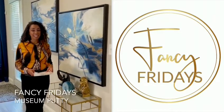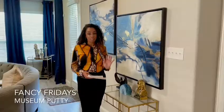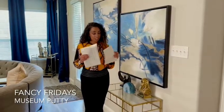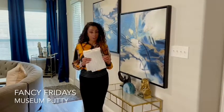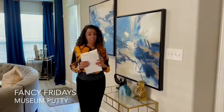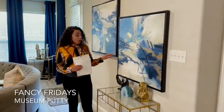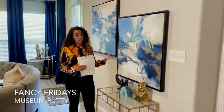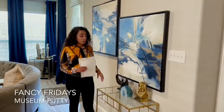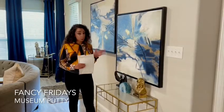Hi guys, it's Fancy Fridays with me, Fancy Nancy, and today I want to talk about this amazing hack that is totally life-changing. See these little tabs on the sheet? I bought these on Amazon. They are called Museum Putty. The great thing about these little tabs is that they literally keep anything you have on a table in place, or on a shelf or anything like that in place. Little ones can't move them, dogs can't knock them off, so it has multiple uses.